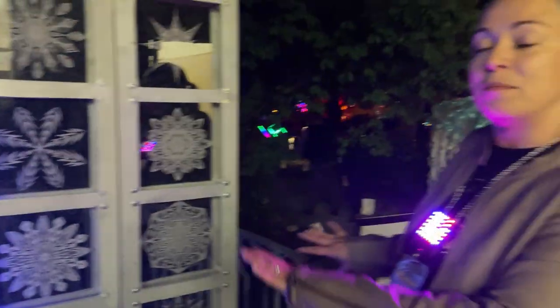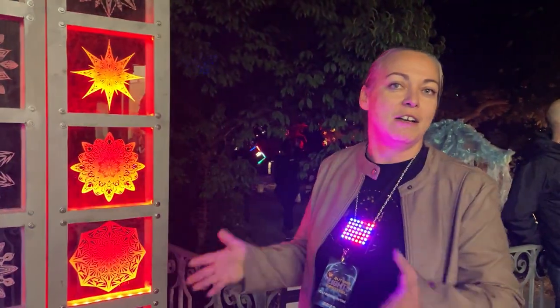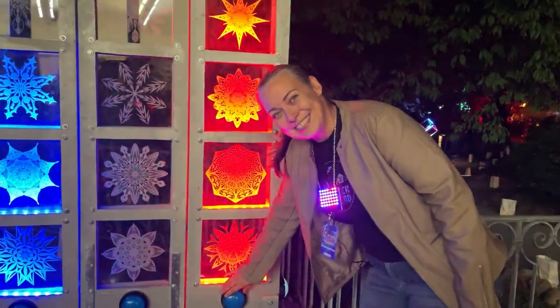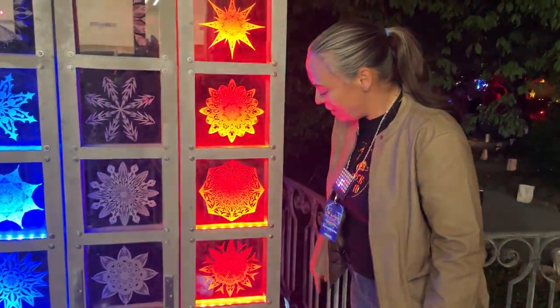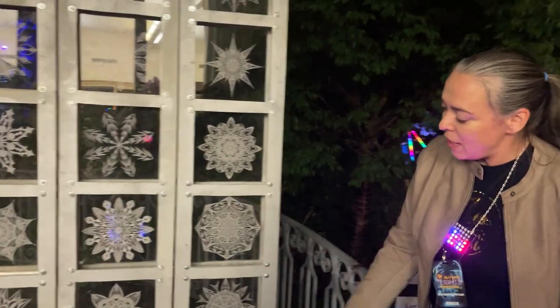The good thing is I can take them apart, so it's easy to transport — I only need a cargo van. I also use big arcade buttons. There are different buttons, and it's all NeoPixel LEDs in here — EdgeLit, nine pixels on each panel, and they're all connected per panel.